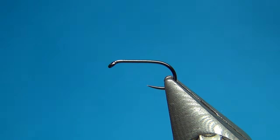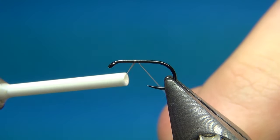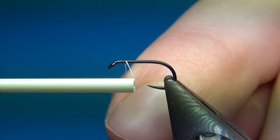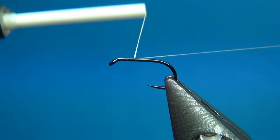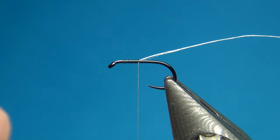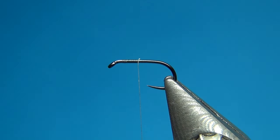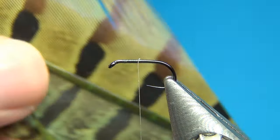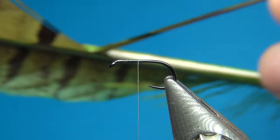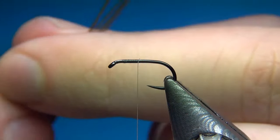That's all the materials you need for this fly — three materials, the thread, and the hook, so it's not really that much and not expensive at all. This is a really good fly to start tying. I'm going to start the thread a little bit behind the eye, put down a few turns of thread, and go down to about the halfway point on the hook where I'm going to tie in the pheasant tail.